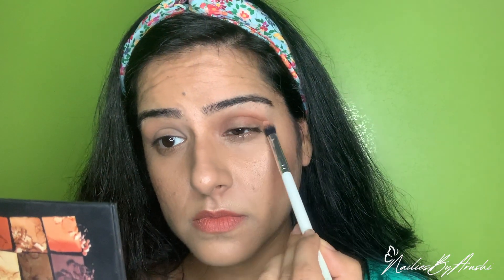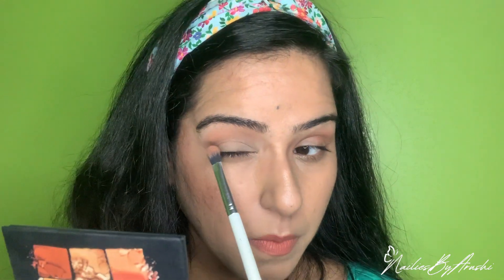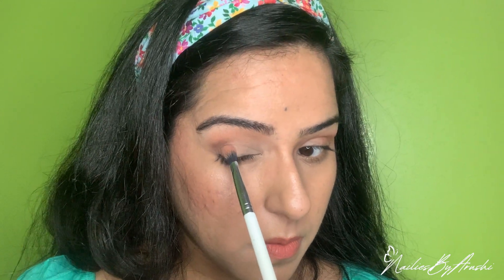Then take another darker color — I'm taking this brown. On the wrong eye, I'm applying it on the natural crease, going all the way down. Now you can see: when I open my eye, the eyeshadow on the correct side is visible, but the eyeshadow on the wrong side is not visible at all — it looks like I haven't applied anything. For the darkest shade on the correct side, just apply a little bit above the crease.